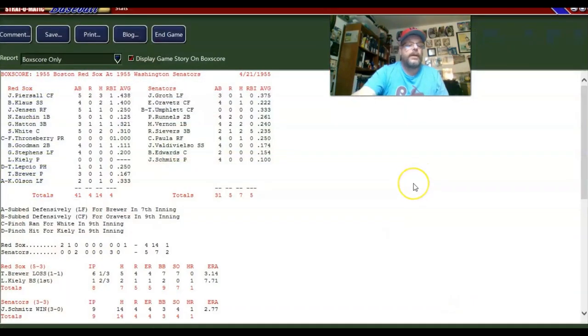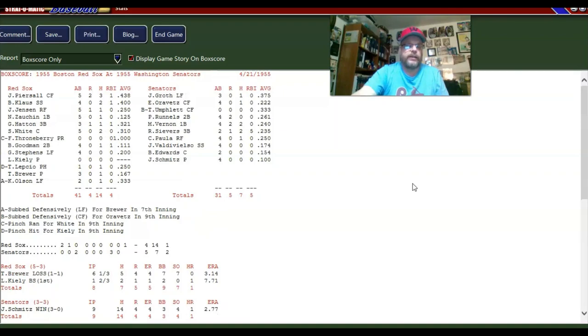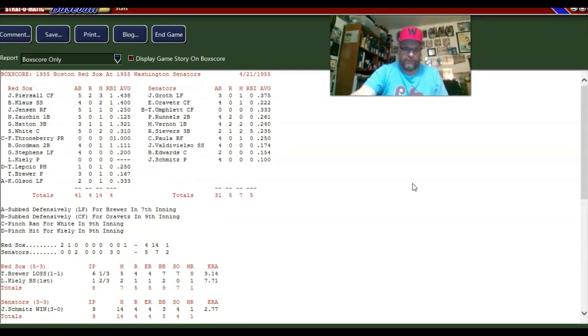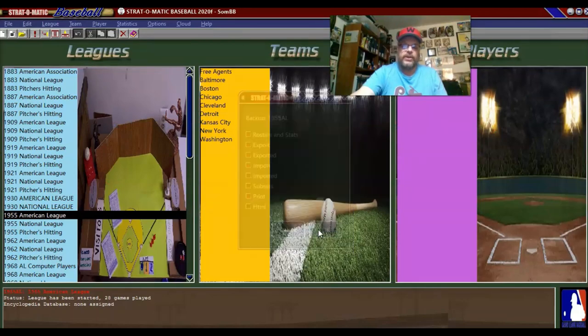Let's see on the year — Paula's hitting .250. I would never have guessed that. Look at Schmitz, man — 3-0 with a 2.77 earned run average. That guy's been our MVP so far. Six games and he's pitched three of them — that guy's about ready to put his arm on ice. But we do split with Boston, so I'll call that good. And that's going to be it for me, Sportsman Z — Bob Zolke signing off.